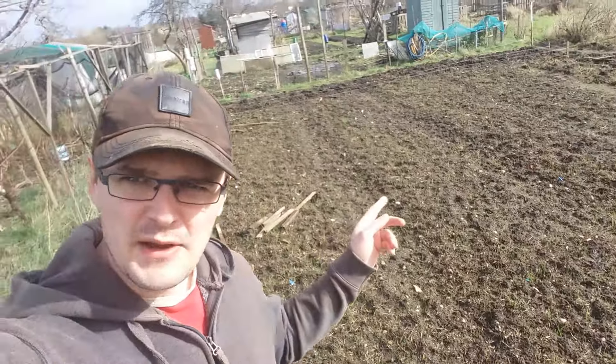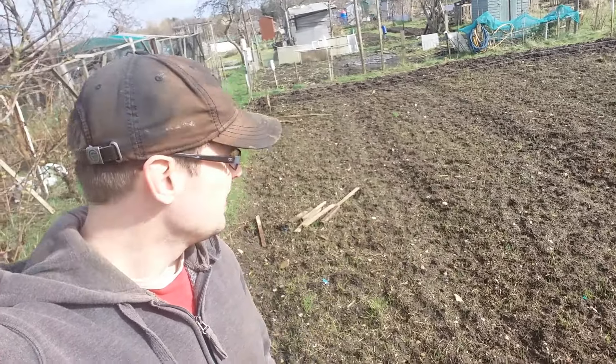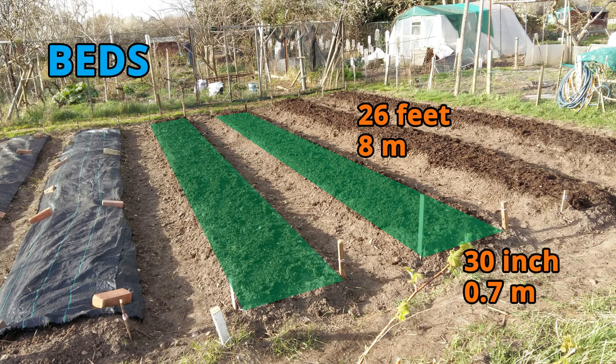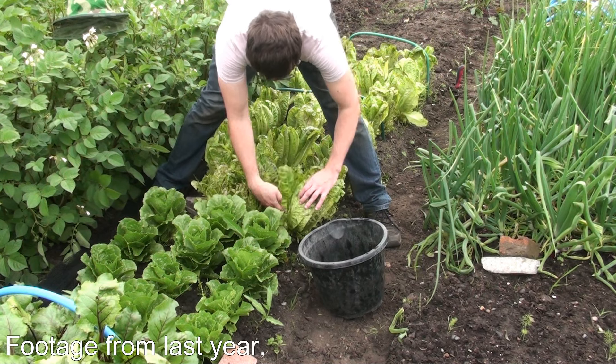This is when I have to build seven beds — this is where all the vegetables are gonna be. Overall I'm gonna have seven beds, they're gonna be all eight meters long and the beds will be 30 inches wide. In between I'm gonna have paths which will be 25 inches wide, so as you can see those paths are quite big, almost as wide as the beds.